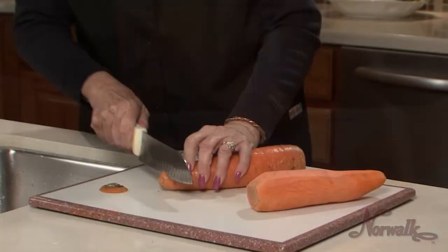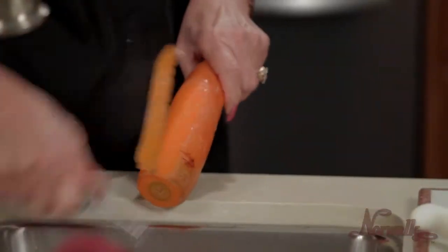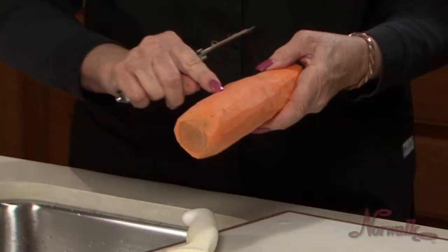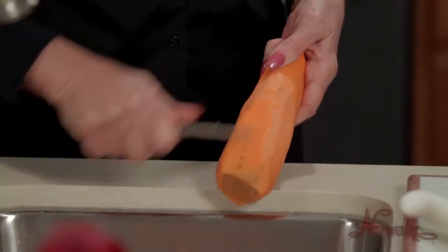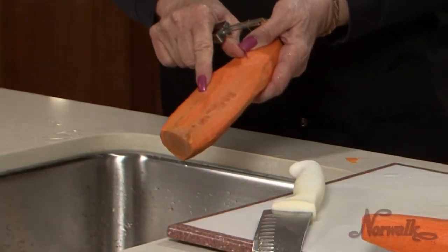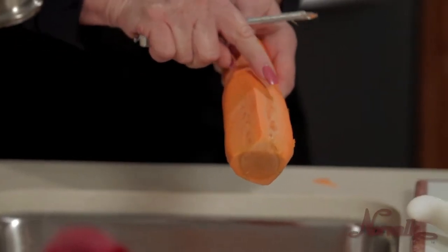Top, tail and peel carrots before thoroughly washing to remove all bacteria and dirt prior to juicing. If carrots have spots, peel until the spots are gone. Spots that extend into the internal part of the carrot signify damage, and damaged produce should not be juiced as the juice will not last as long and can be bitter.